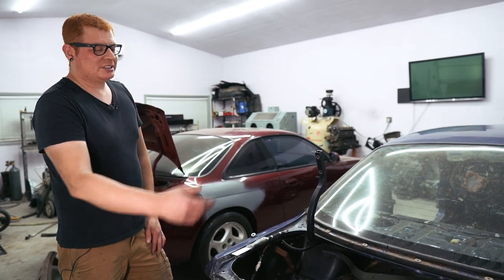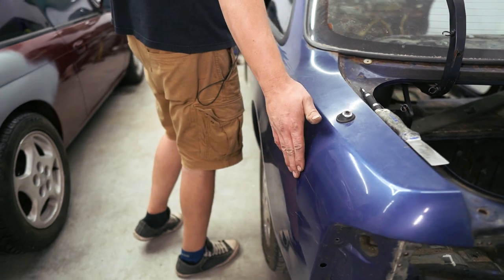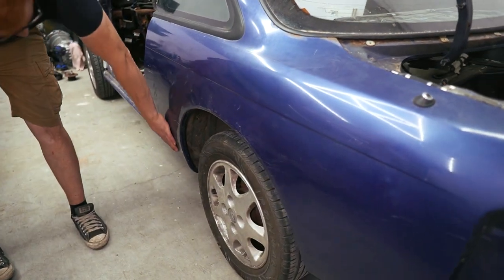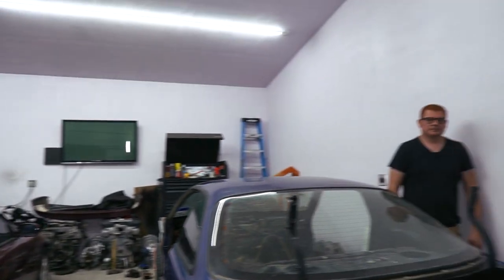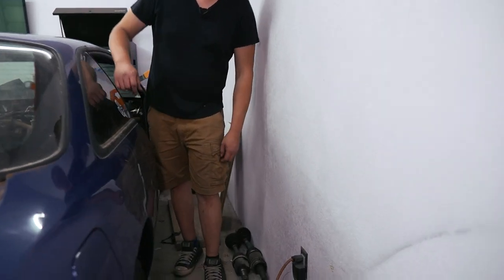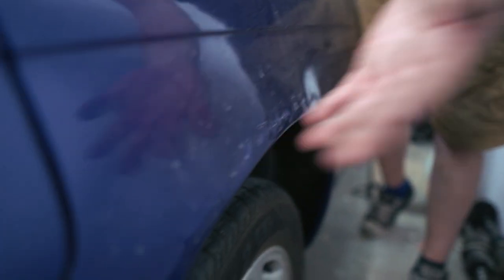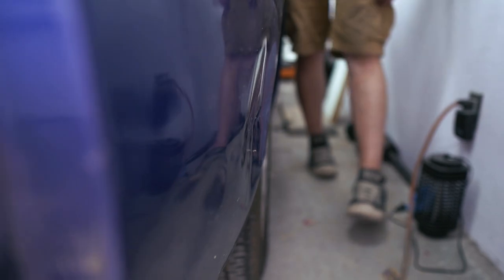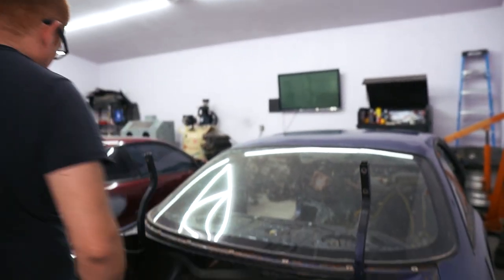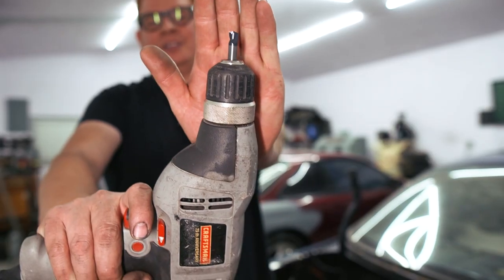These aren't in much better shape. The left side is decent — it's just got one good-sized dent and a gash down at the bottom. The main one I wanted was the passenger side quarter panel, and that one's significantly worse. There's a pretty good-sized dent here, a huge dent down here, and over here somebody decided to chew on it with their teeth or something. Then down here toward the bottom, another huge dent. But for now, let's try and get this tail panel off.